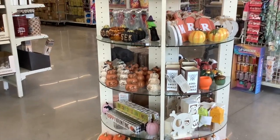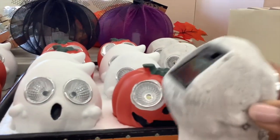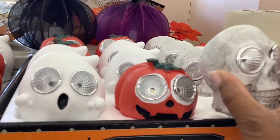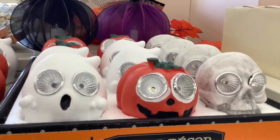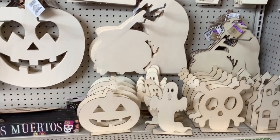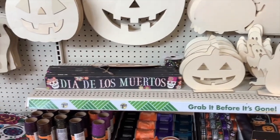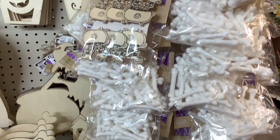Welcome guys, this is Claudette with Miss Puff Creative Corner. Today I want to share a couple pieces that I got from Dollar Tree. Dollar Tree had a lot of cool stuff for Halloween and I usually don't get into Halloween, but I have two granddaughters — one is less than a year and the other one is a couple months old — so I just got excited about the Halloween stuff.